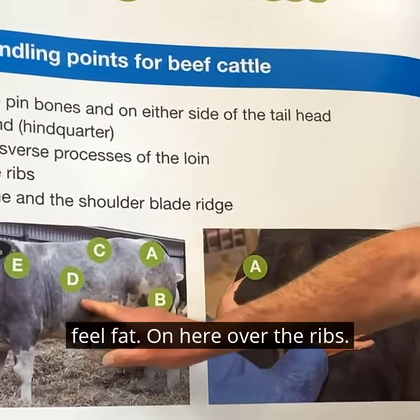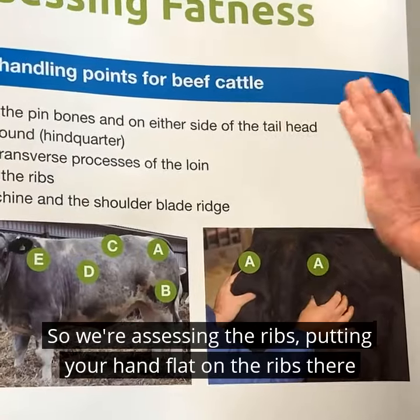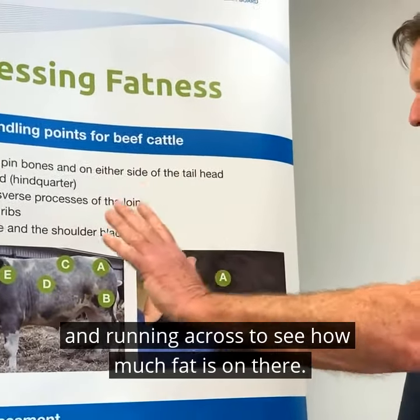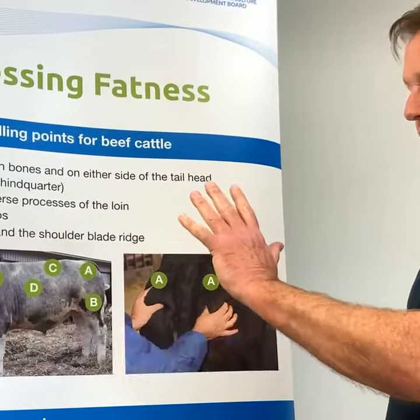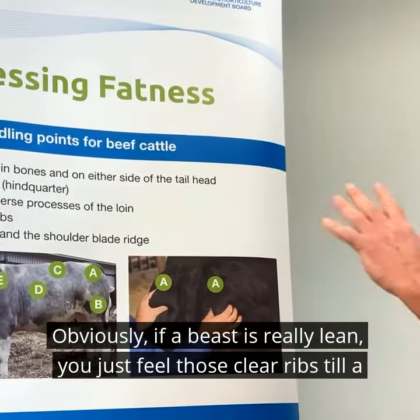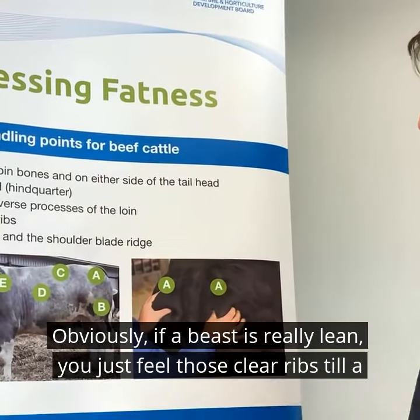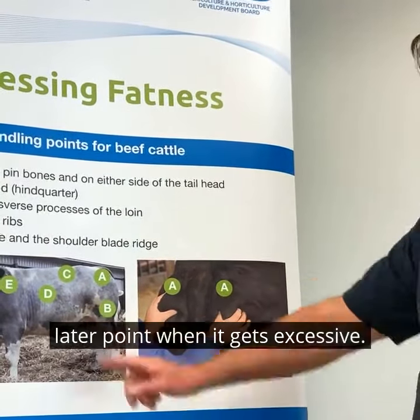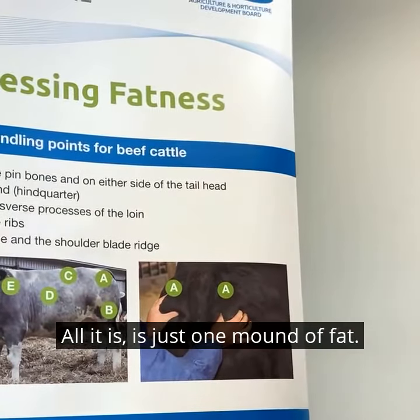On here over the ribs — assessing the ribs by putting your hand flat on them and running across to see how much fat is on there. Obviously if a beast is really lean you just feel those clear ribs, while at a later point when it gets excessive, all it is is just one mound of fat.